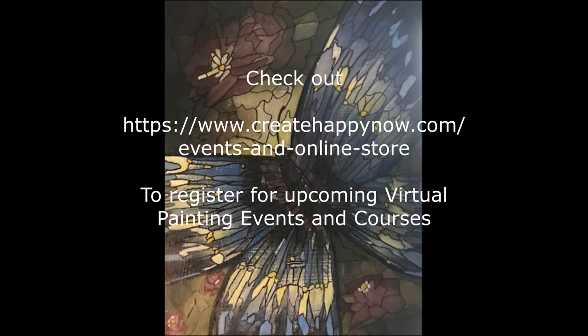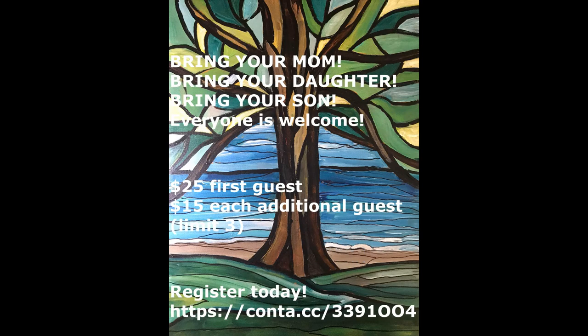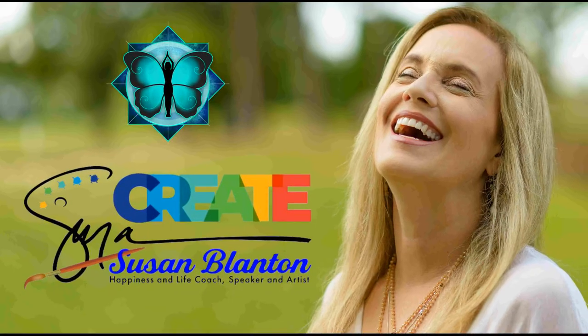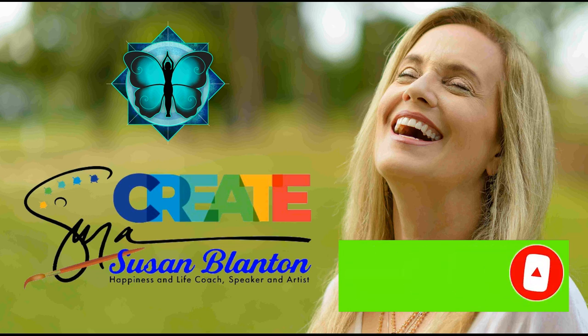Definitely check out the Create Happy Now website, events, and online store for future events. We have one coming up Saturday, May 8th, 2021 — it's the Mother's Day virtual painting party. Bring your mom, bring your daughter, bring your son — grandmothers and granddaughters are welcome too. Don't forget to subscribe to the Create Happy Now YouTube channel and smash that notification bell so you'll know when we have our next video!